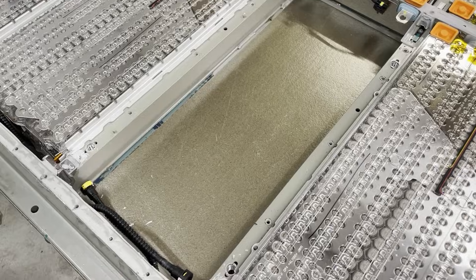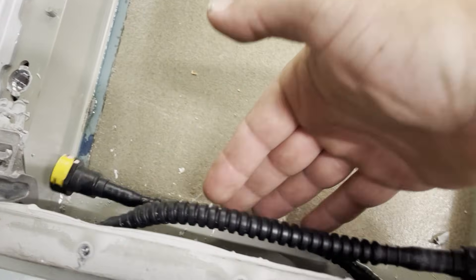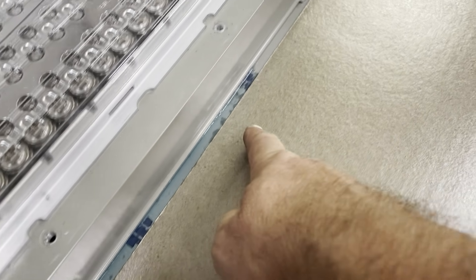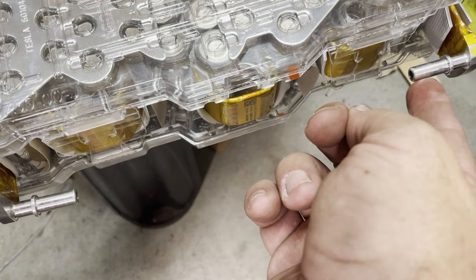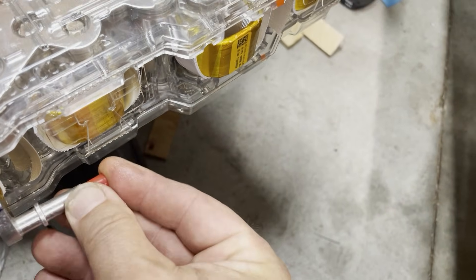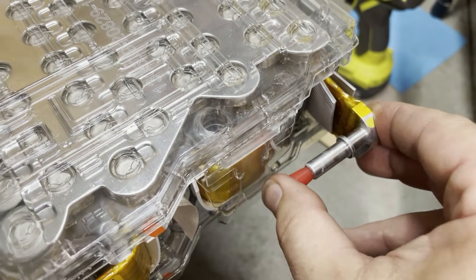Watch out for spilled coolant. Even though we drained the coolant from the pack, there's still going to be a little in there. When I pulled the cell module out it was at an angle and dribbled some coolant out, so I'll clean that up. The connections on the module will have a little coolant, so I'm going to take some silicone corks and stick them in there to keep the coolant from dripping out.